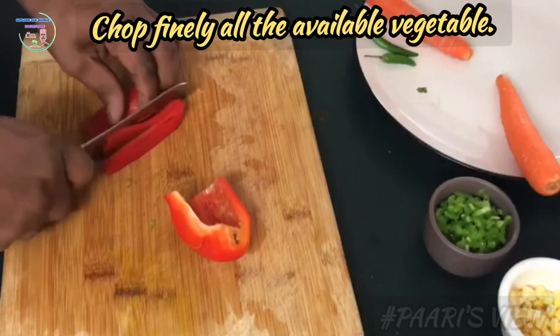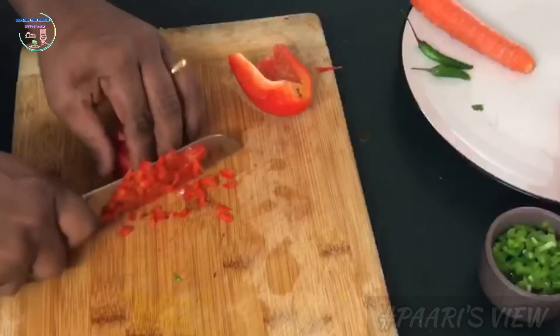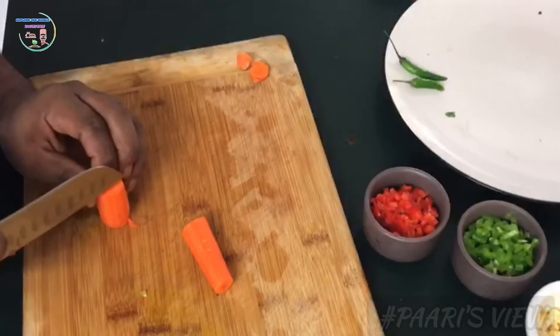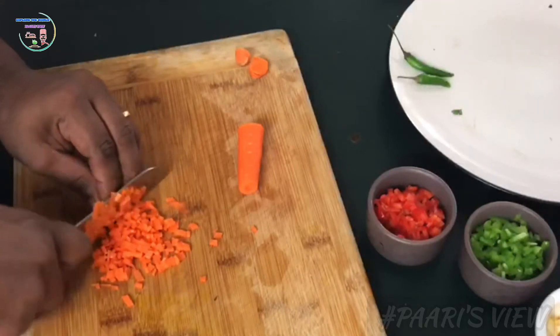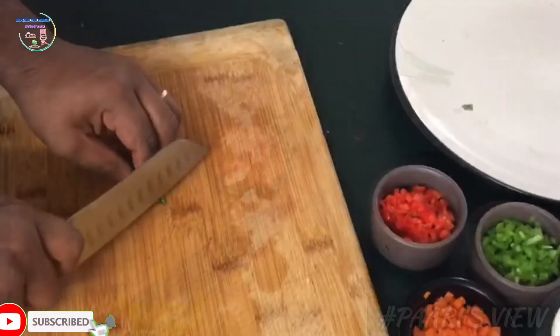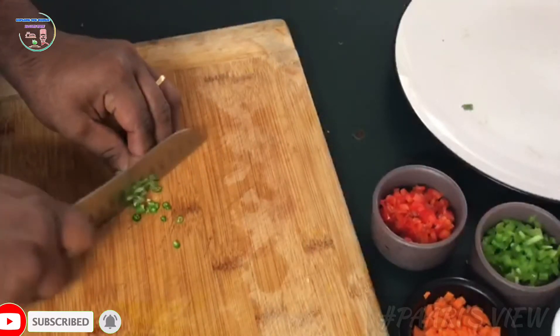We have vegetables here and we can add them to the pancake. We will cut a little bit of vegetables. If you want to try the pancake, we will make it with a little texture by cutting three different vegetables and mixing them together.